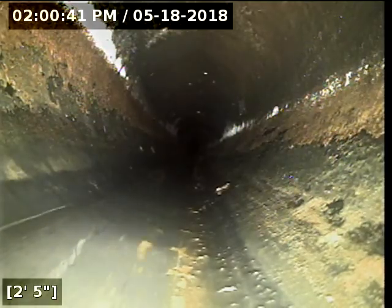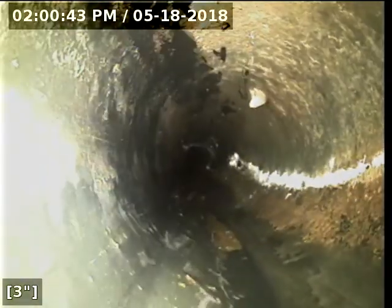I'm just about to pull the camera out of the line here. Aside from the roots, the rest of the line we just scoped is in good shape and functioning properly at this time.